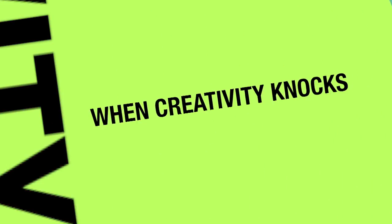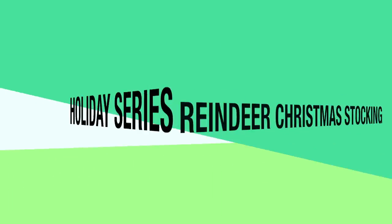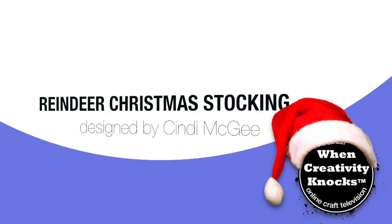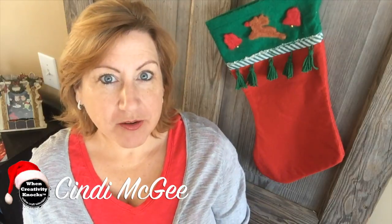Welcome to our holiday series, sponsored by Clover and Judikins. In today's episode, I'm sharing how to take an ordinary Christmas stocking and turn it into something really special with the help of some products from Clover.